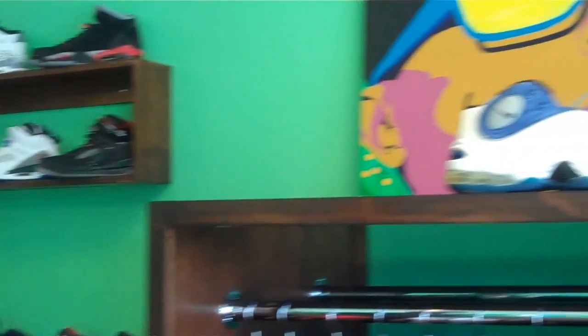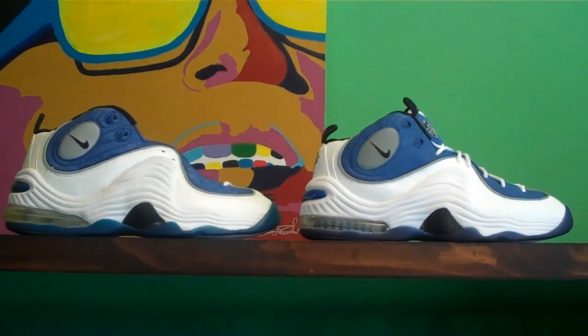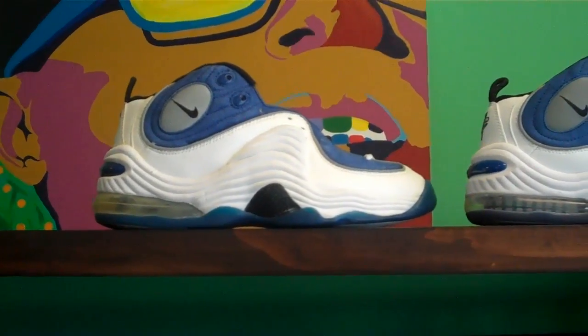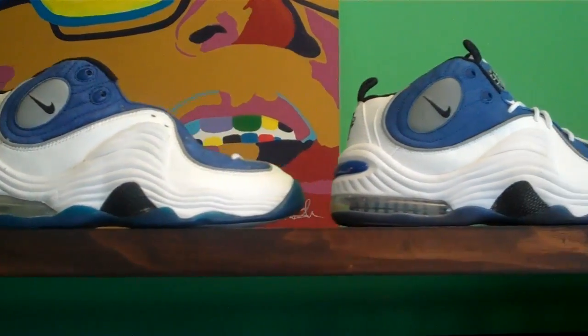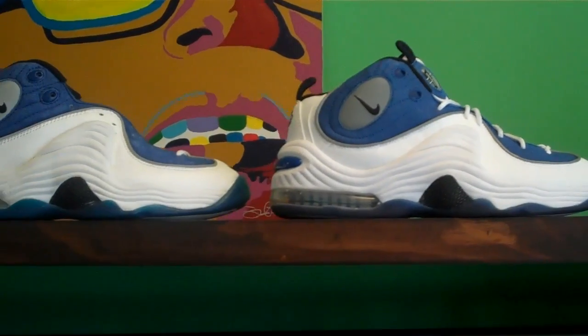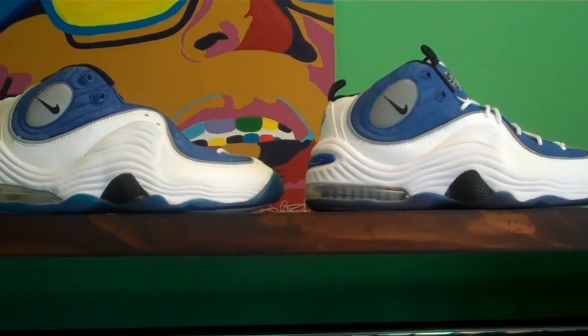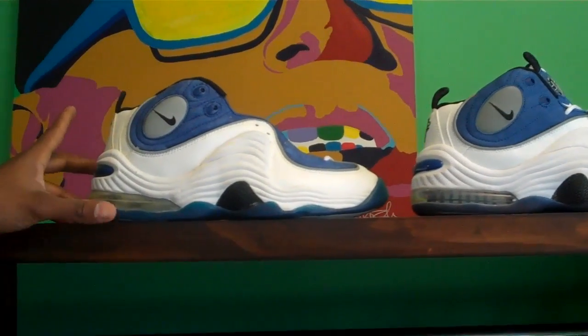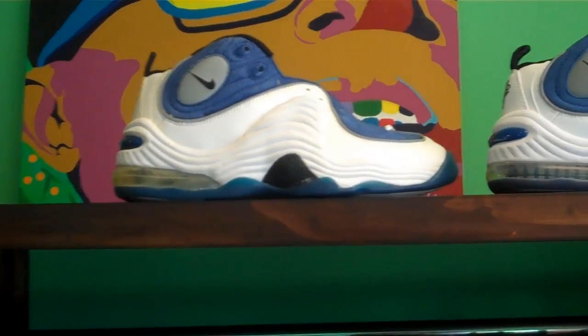Right into it — we're going to do the white and Atlantic Blue Penny 2. Now just a little history on this shoe: it's inspired from the eagle wing, so that's why all his models had a wing theme to every model. And the Penny 2 is one of the first, if not the first shoe with the Air Max heel bag and the Zoom Air combined.